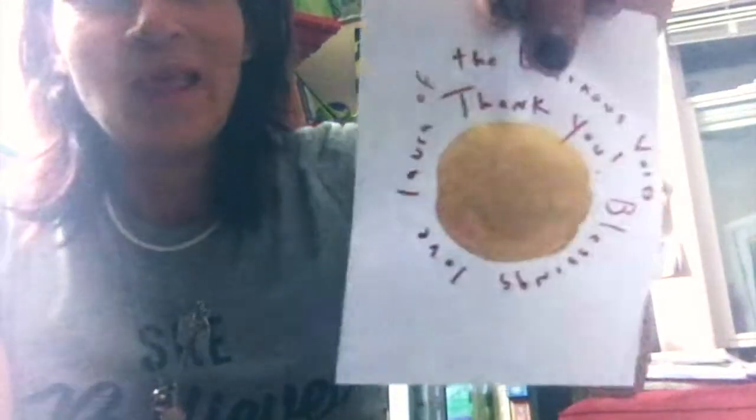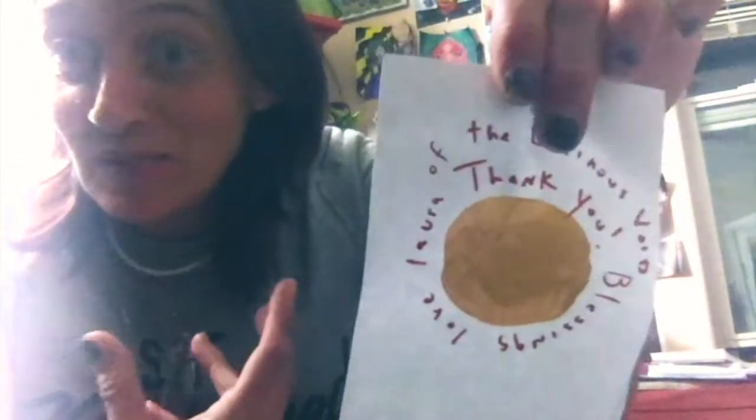Okay, this says "The Luminous Void" — yes, thank God, thank you, blessings, love Laura. So I'm unboxing the Luminous Void for you right now, and I was so excited. This is the same printer that I got for mine.